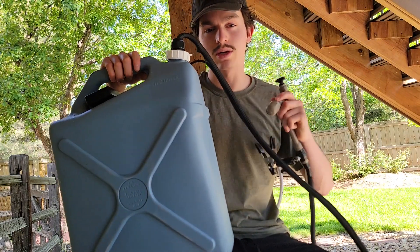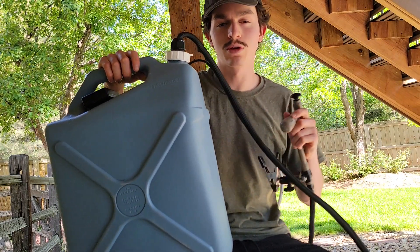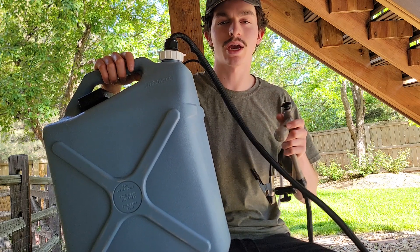I've been using water systems like this one in my camping setups for over two years now, and today I'm going to show you how to build one.